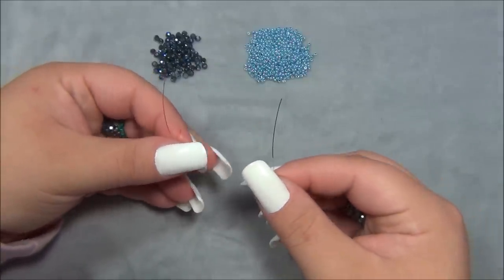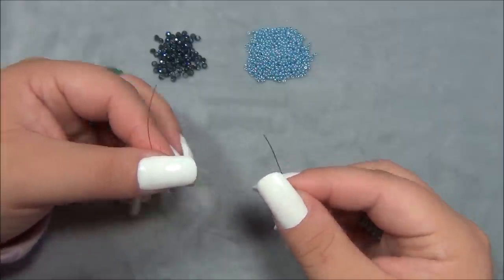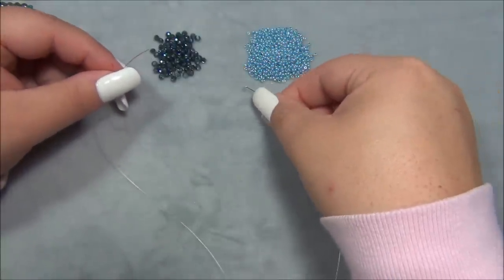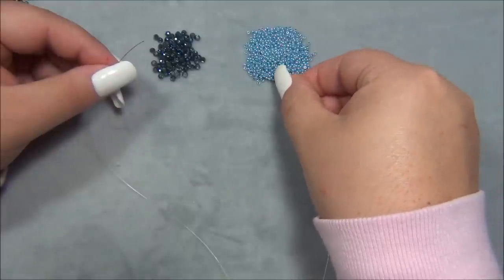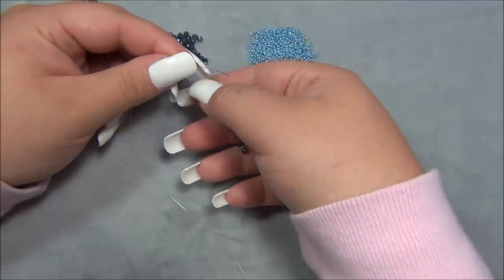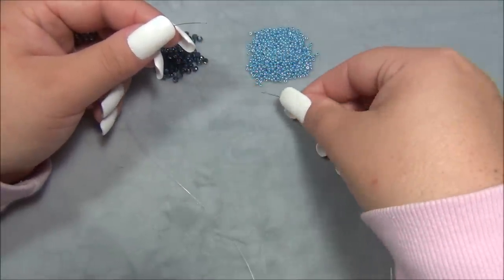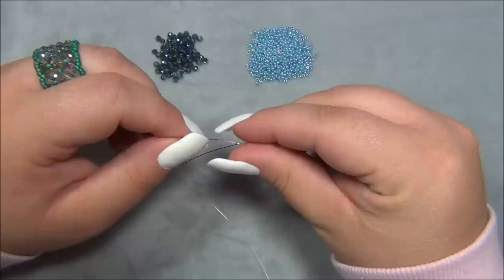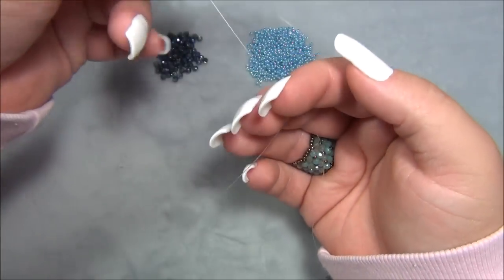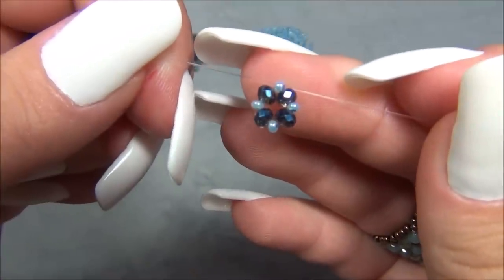I went ahead and coated the ends of my monofilament with a permanent marker — I'm doing that instead of nail polish because nail polish makes the monofilament thicker and I need it to be thin. One end is red and one is black. I'm going to start by picking up a Rondell, a seed bead, a Rondell, a seed bead, and a Rondell. So I have three Rondells and two seed beads. Then I pick up another seed bead and a Rondell, then a seed bead, and crisscross through with my ends. Put the strings together and bring the bead down to the very center of the string — so we have this.